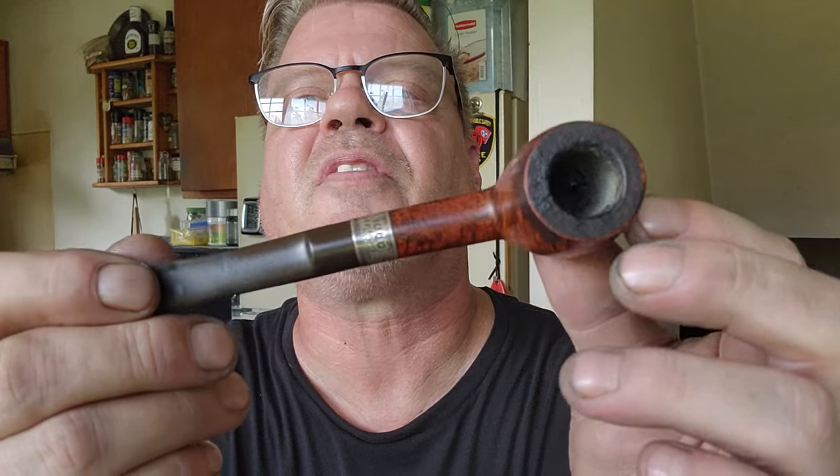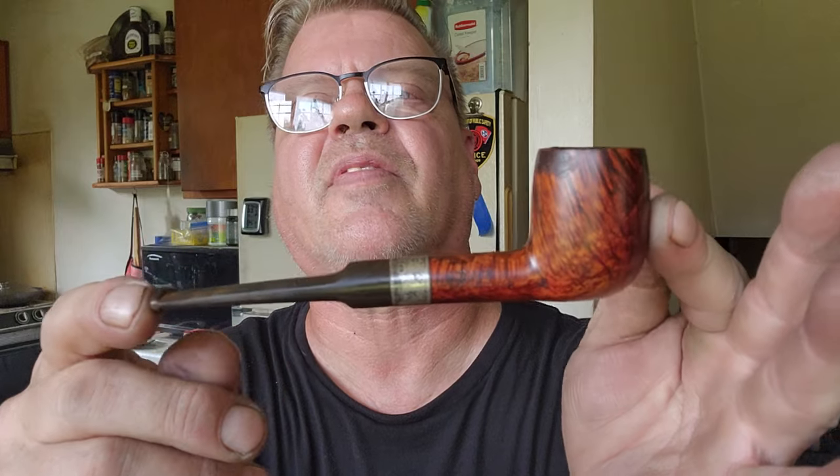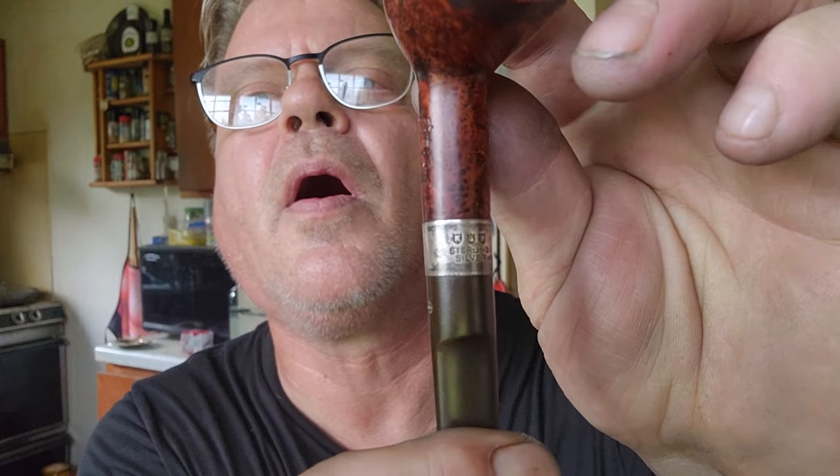Somebody wanted to see these Petersons. I don't know if I should show them or not because I haven't cleaned them up yet. This one is the Peterson Sterling Silver Edition. You can see it hasn't been cleaned at all — it's got cake all over the top of the bowl. But the briar is just beautiful — it'll all lighten up. It's got that kind of stem. It says Sterling Silver, and it's stamped — Bull 14S, made in the Republic of Ireland.